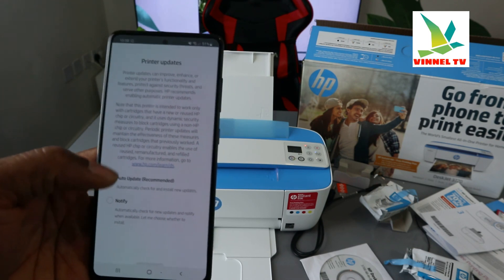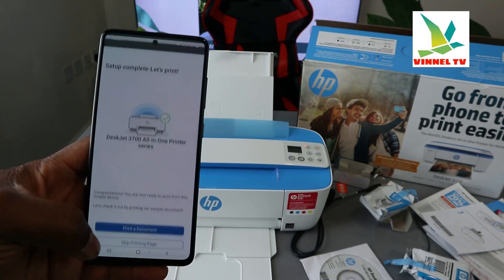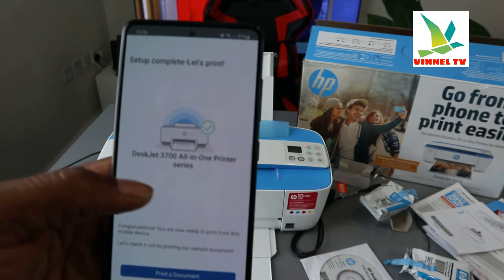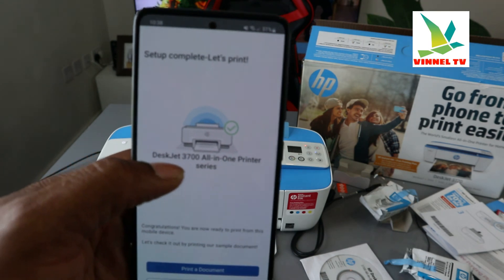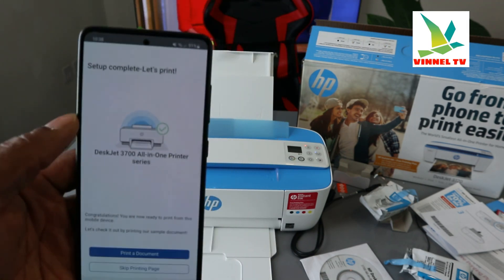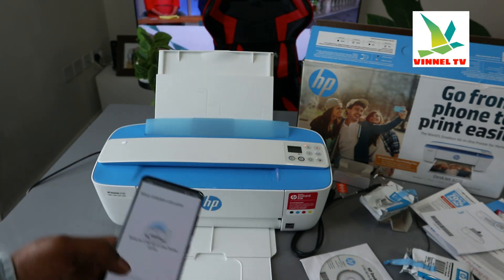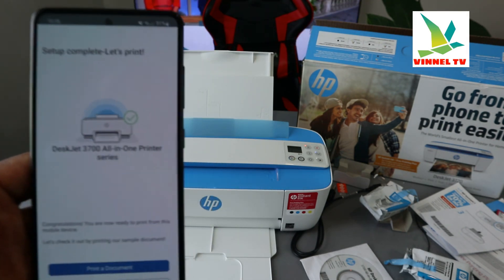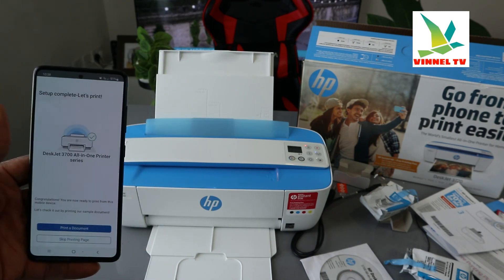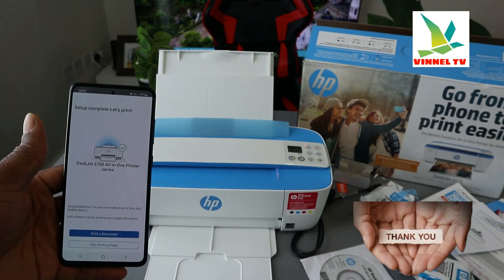Now: print, update, automatic update — click apply. Setup complete, let's print. You can see this is the DeskJet 3700 series all-in-one printer. If you want to print a document right now, just load the paper tray and print it out. This is how to connect this printer to a wireless network. If you're happy with this tutorial, please consider subscribing — it helps the channel. Thank you very much and stay blessed.